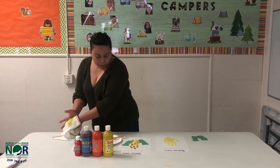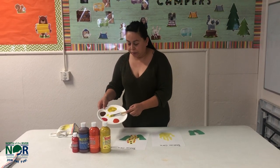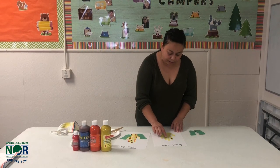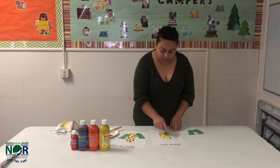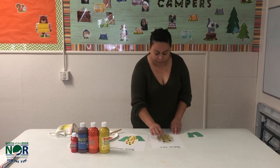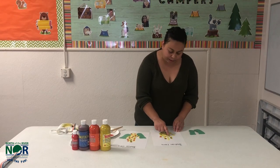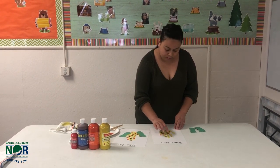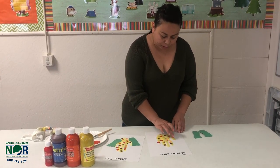Next, you'll finger paint the corn. I have brown, red, and orange. You're just going to dip your finger into the paint and make sporadic dots for the corn. My next color is going to be red, followed by orange.